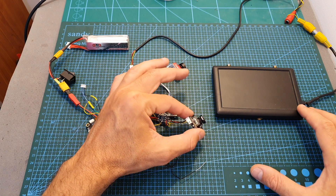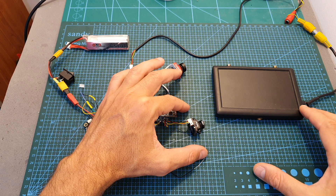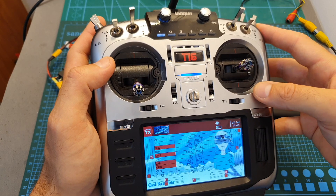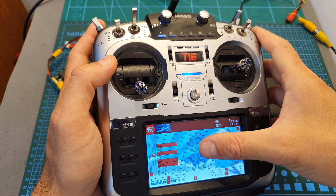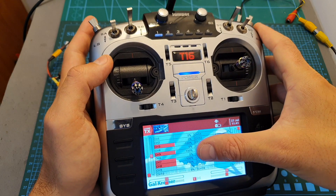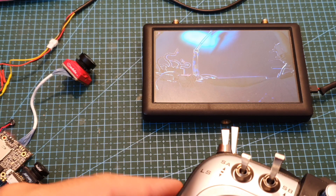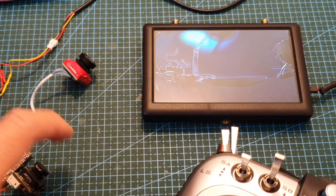I also recommend making sure that both cameras are using the same video format — for example, if one camera is set to PAL, set the second camera to PAL as well. In order to switch between the cameras, you'll need to configure an auxiliary switch on channel number seven. You can see when I flip it, the channel changes its output.